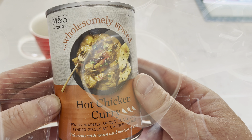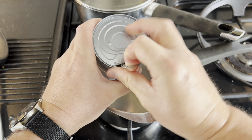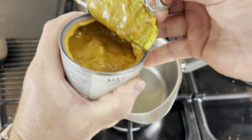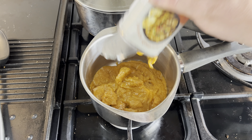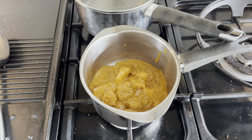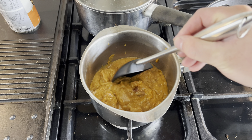Right, let's empty it into the saucepan and have a good look. It says to give it a good shake first, then open up and have a look. What I've noticed straight away is some really big bits of chicken in there — nice big bits. Sometimes these things can have very little chicken in them.